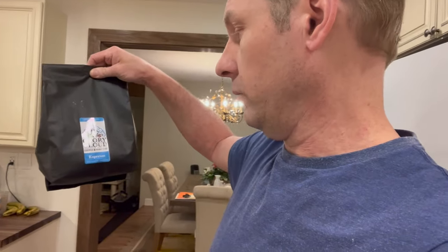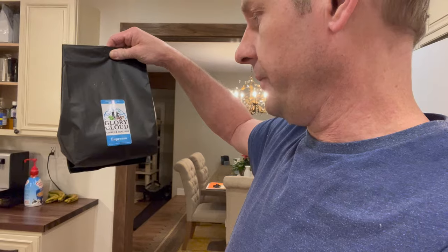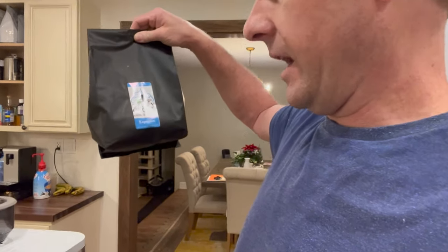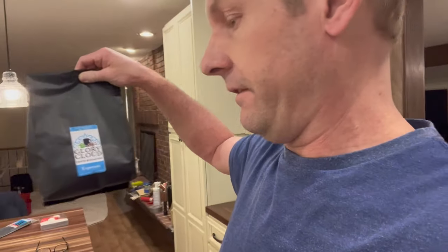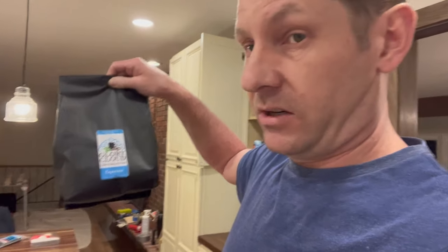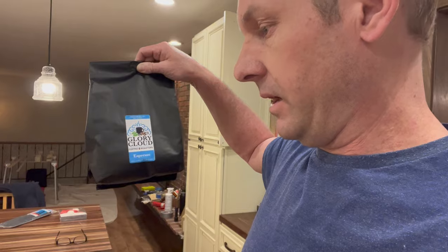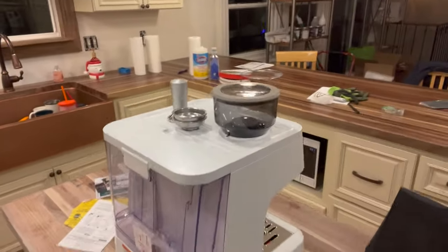We're going to be using some Glory Cloud Espresso Rose coffee. Glory Cloud is a local roastery in Sparks, just outside of Reno, Nevada. The owner is a guy by the name of Scott Coleman — he's a great guy who makes awesome espresso and artisan coffees. So we're going to put this in the hopper and see what it does.